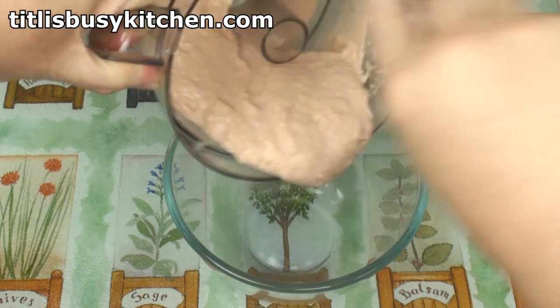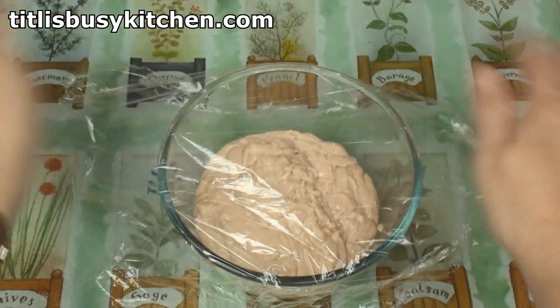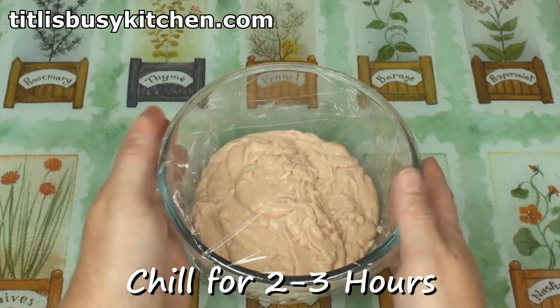That's the colour! Scoop the pink goop into a bowl, then cover and pop in the fridge to chill for 2 to 3 hours.